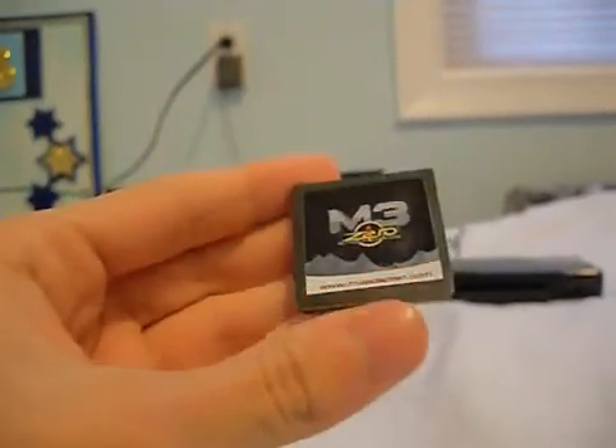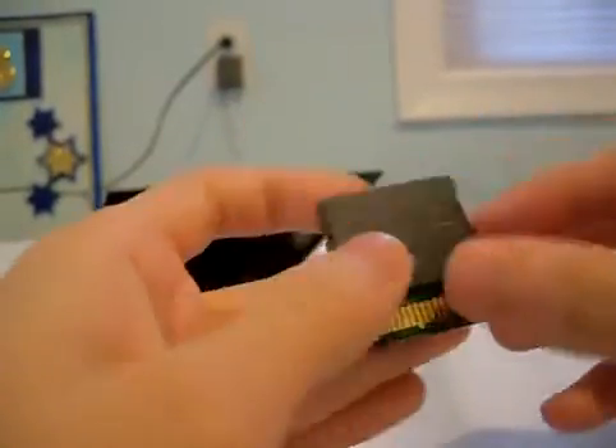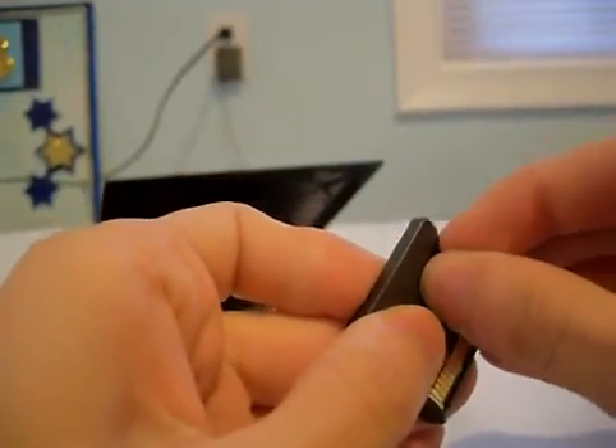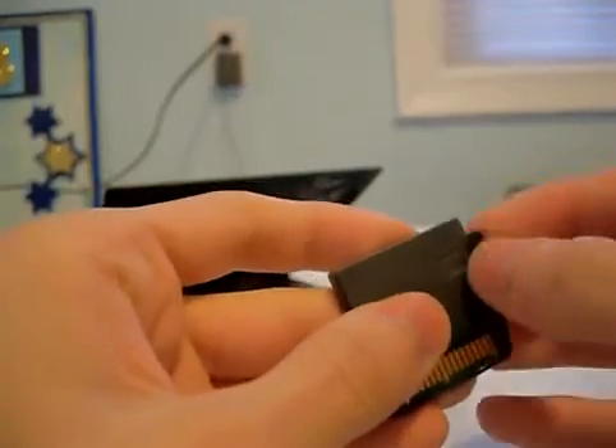Alright guys, I'll be showing you how to update the M3-0 for it to work on the 1.4 DSi. First you need to download the F-Core file and place it into the root of the microSD. It has to be in the root.